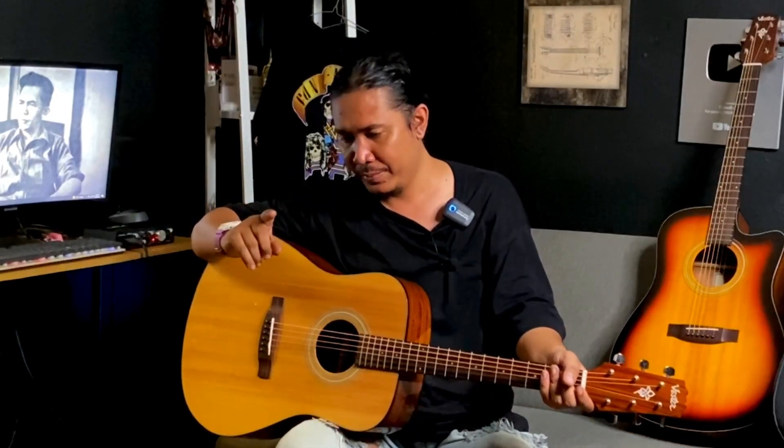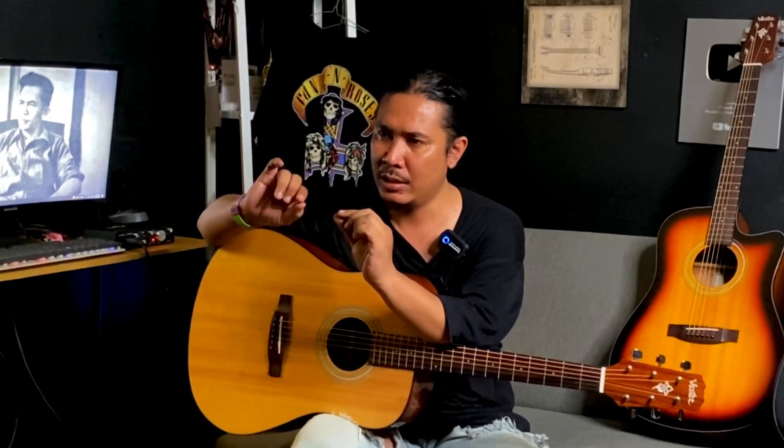Yang secara spek dia udah top solid. Kan kemarin banyak yang nanyain: Segovia ada top solidnya dong nggak sih bang? Nah, ini terjawab — ada Fester by Segovia yang speknya udah top solid. Mungkin buat yang ngikutin Filosofi Gitar atau ngikutin Instagram-nya Segovia, kan udah dikasih bocoran tuh, udah diposting-posting. Gue udah di-tag-tagin: 'Bang, review.' Nah, ini ada kesempatan kita untuk nge-review. Langsung aja kita bedah.